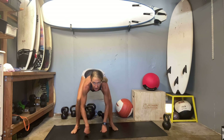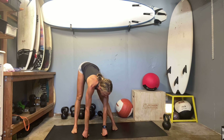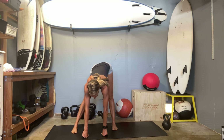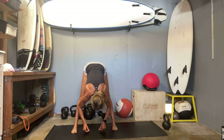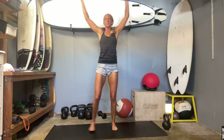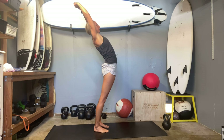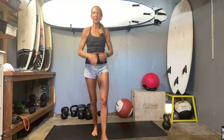Come into your forward fold — let the head hang heavy over those legs, hinge forward into the balls of your feet a little bit more. Come on up, arms reach, and then hinge back just a little bit, those core muscles stretching a tiny bit more. Alright, I will see you tomorrow — fantastic work!